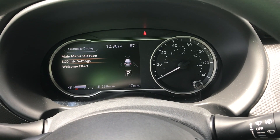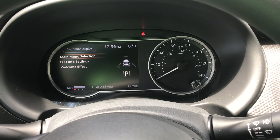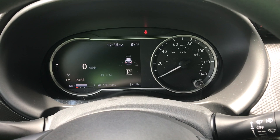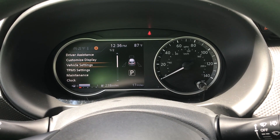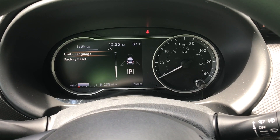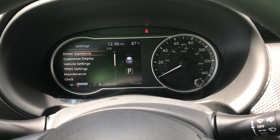We can customize this display since it is a reconfigurable display. There are several menus to choose from within the system, including maintenance reminders. You can set your clock, units, and language, and you can also do a factory reset.